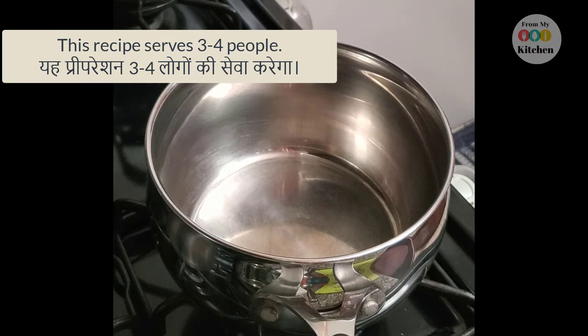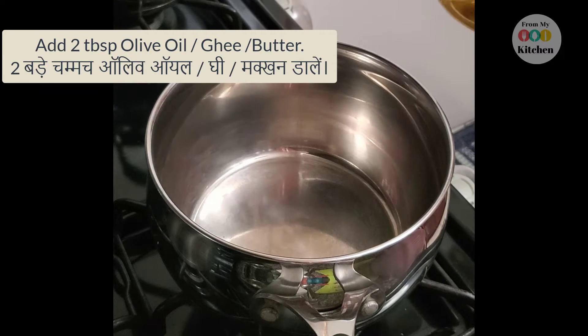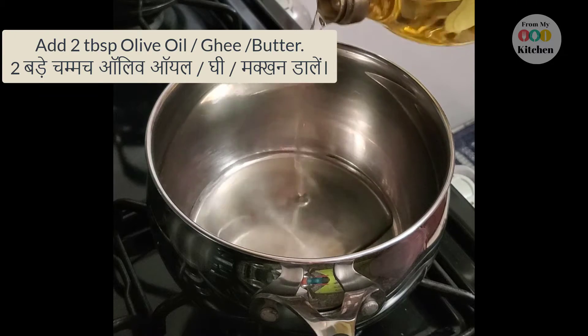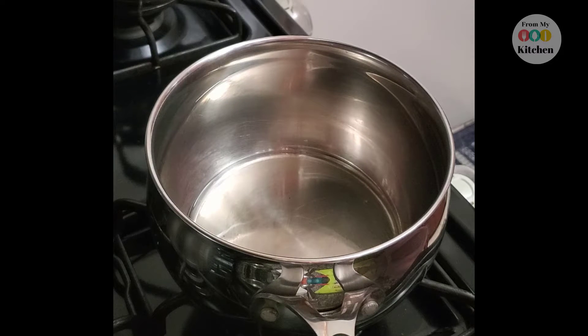First of all, I have heated a pan. We will add olive oil — about 2 ounces of oil. If you want, you can also add butter, but the smoking point of butter is lower so it burns quickly. Preferred would be ghee or olive oil.